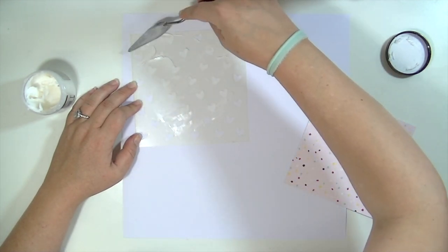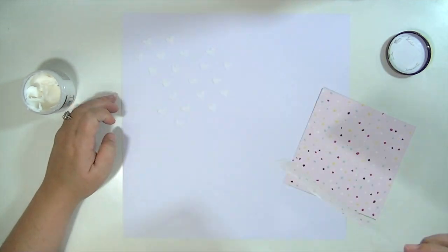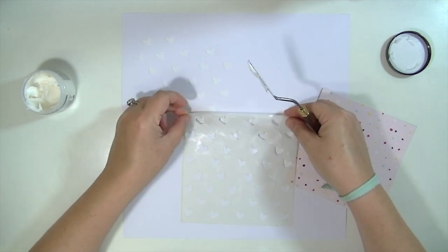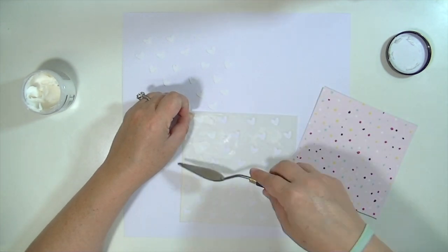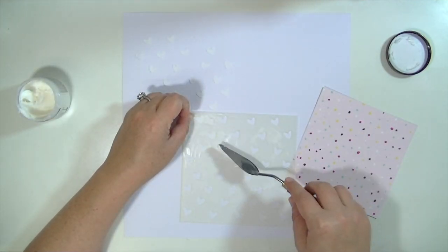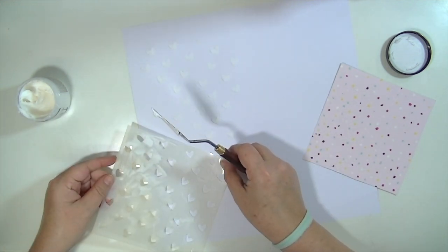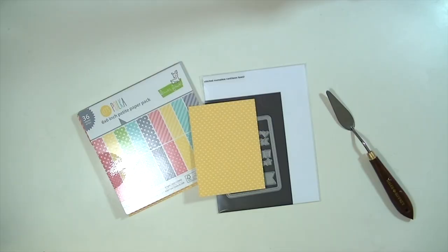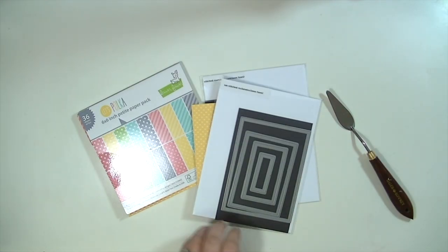So as you can see, I'm just putting a very, very thin layer of this texture paste. What I love about this Ranger texture paste is that it dries really white. Some of them can get a little yellowy and I like that it stays nice and crisp. I am using a background of American Crafts 12 by 12 white cardstock, and it takes mediums very well like paints or texture paste. It's not a watercolor paper, but I find that it acts a little bit like one.